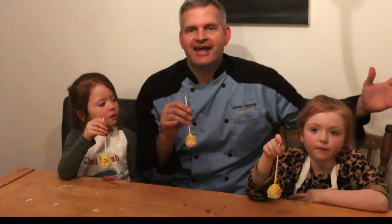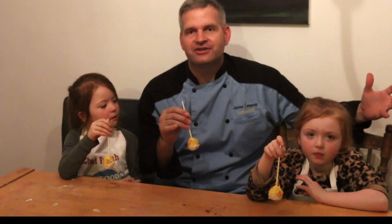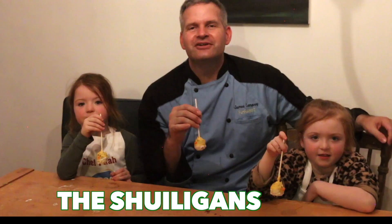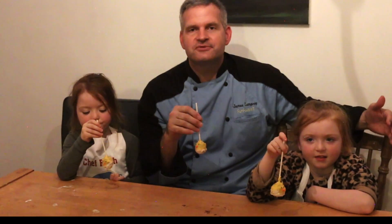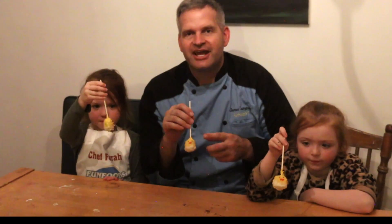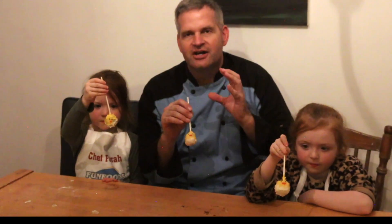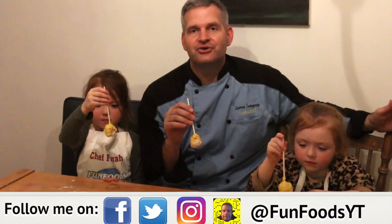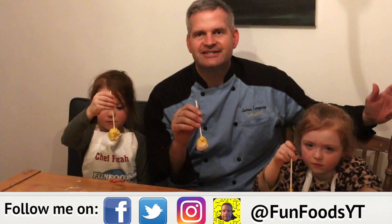Hey everyone, it's James from Fun Foods. Today I'm not in my kitchen — I'm here in Ireland with some very special guests from the Hooligans (link in the description below). We made these amazing Easter cake pops — little chicks hatching from the egg. We had a lot of fun doing this, so I hope you keep watching to see step by step how we made these.